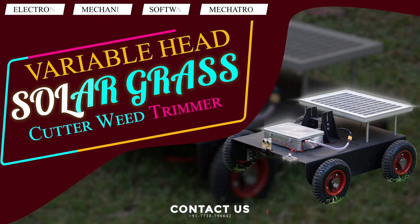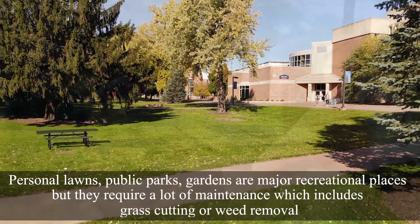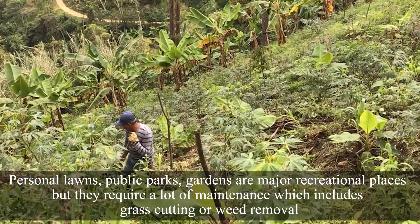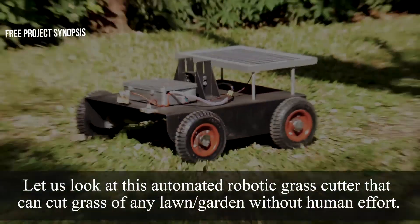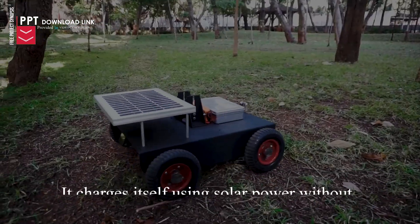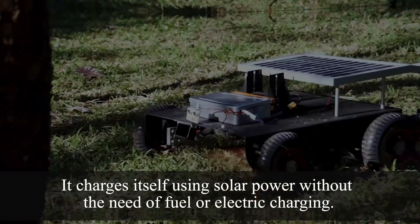Variable Head Solar Grass Cutter and Weed Trimmer Robot: Personal lawns, public parks, and gardens are major recreational places but require a lot of maintenance, including grass cutting and weed removal. Let us look at this automated robotic grass cutter that can cut grass of any lawn or garden without human effort. It charges itself using solar power without the need for fuel or electric charging.